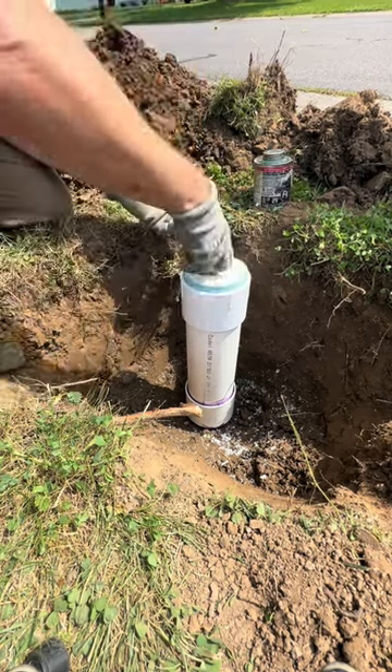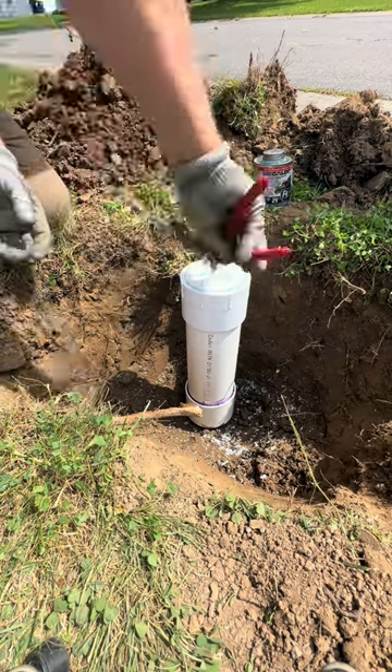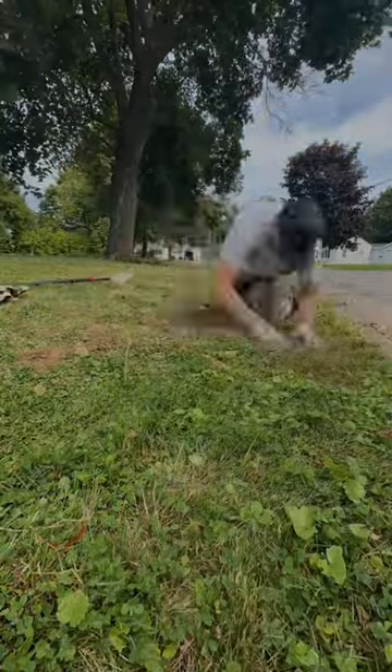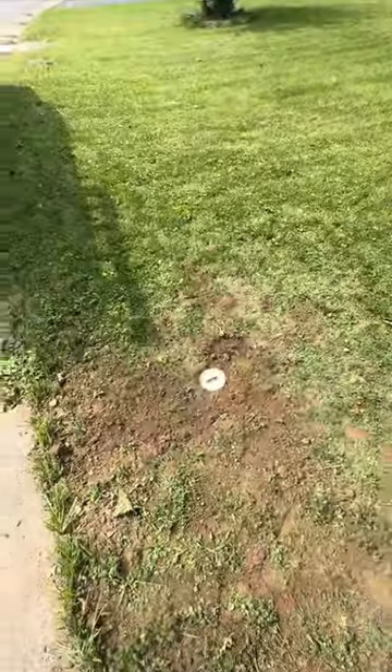To ensure we're not going to get any leaks coming back through this clean-out, we use a little bit of Megalock thread sealant. Now we just put everything back, make it look like we were never here — and boom. Nice job.